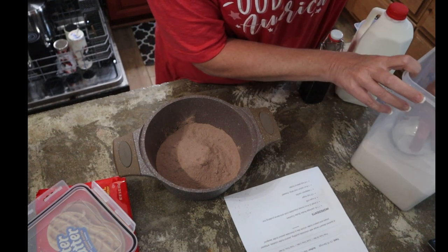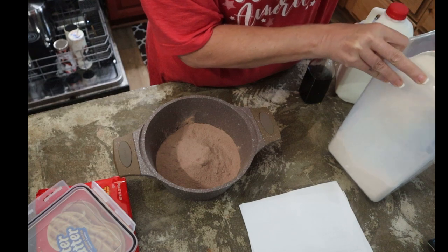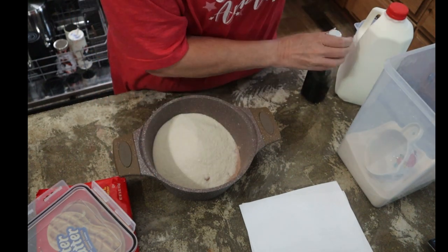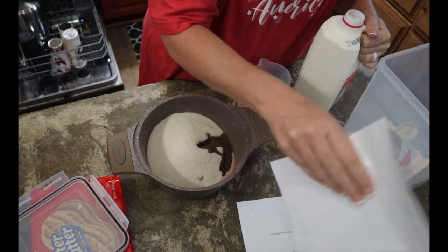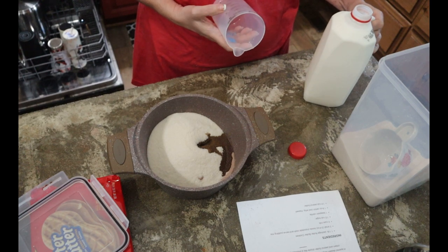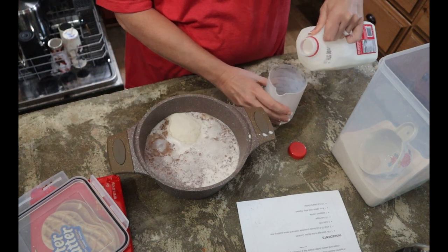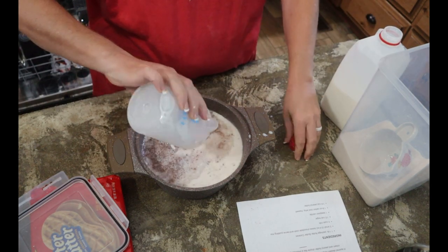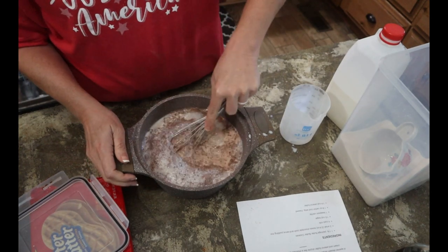We are going to need one and a half cups of sugar — it's going to be sweet — some vanilla, and then four cups of whole milk.